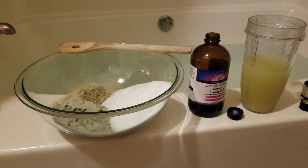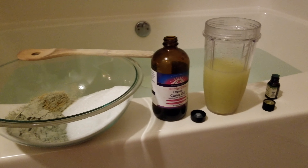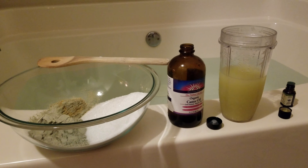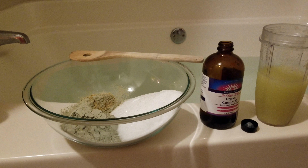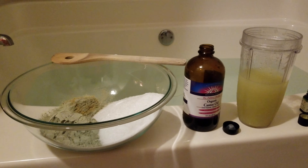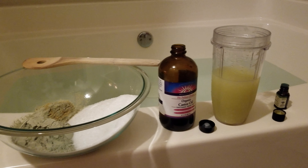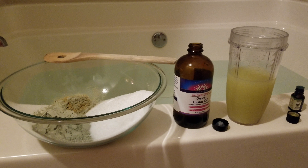Today, what I'm going to be sharing with you is a detoxification bath. I've already gotten all my ingredients together and as I've been doing my research over the past couple of weeks to present these videos to you, I learned a lot about different ingredients, so I didn't pull a recipe off the internet for this. This is actually something that I put together because of the knowledge that I gained while doing these videos.